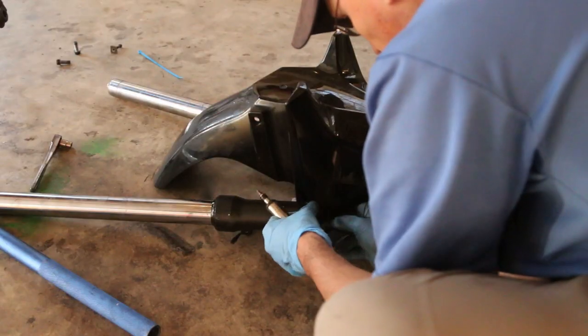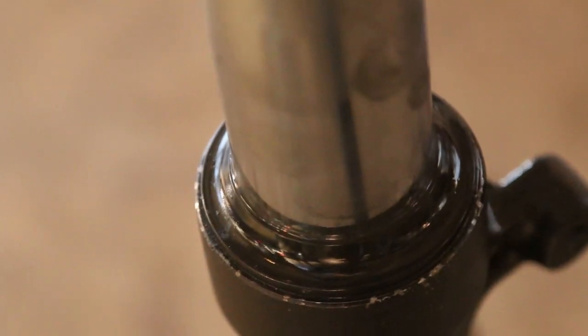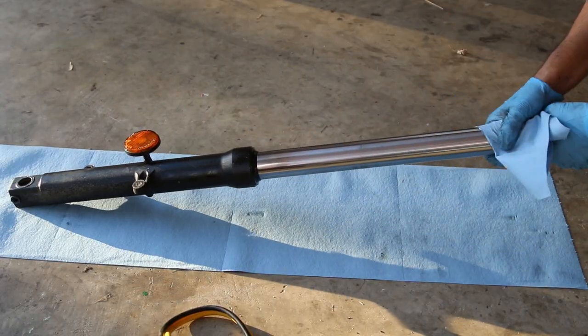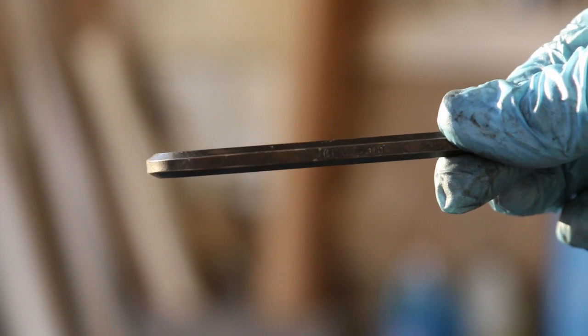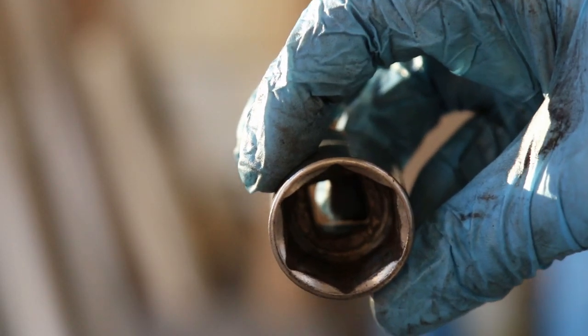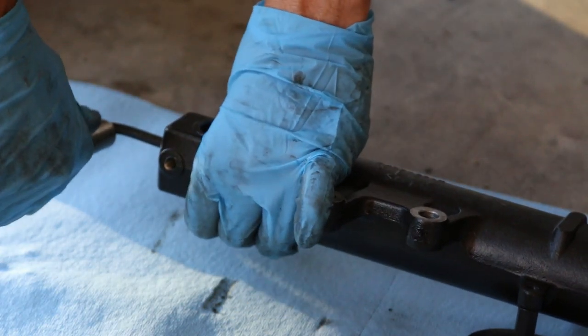Now we're going to remove the front hugger. Here are the fork seals — you can see they're pretty leaky. This is something most people should probably do a little more often: change the fork oil. To do that, you can service the entire fork. You're going to need a six millimeter and a 32 millimeter socket. You put the six millimeter at the very bottom of the fork — that's going to allow you to completely disassemble the forks, the top part and the lower part.